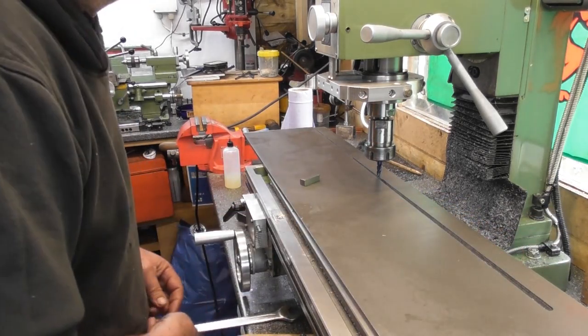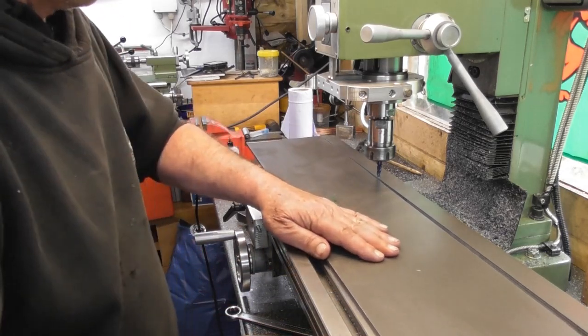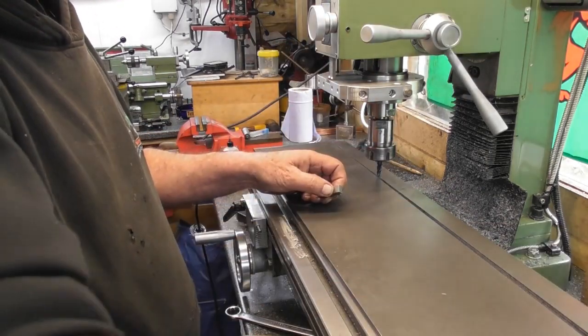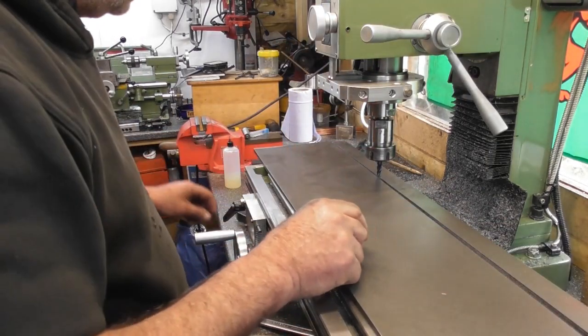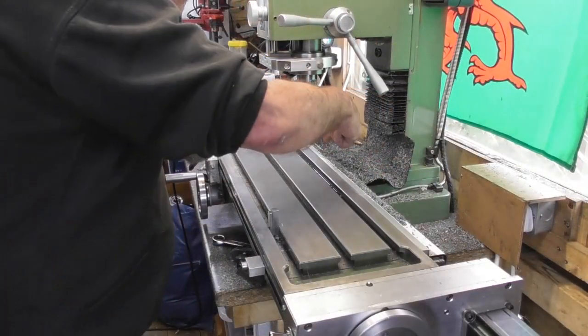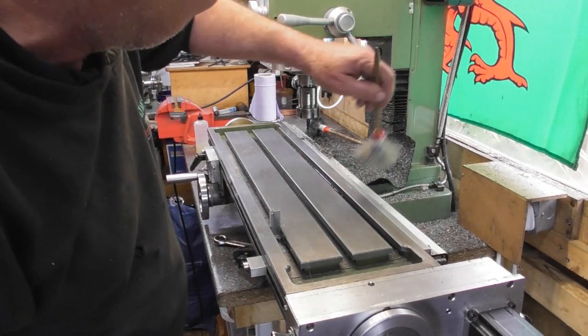I'm going to have to turn the camera off, move the camera, and take the complete part off this end of the table, flip it end for end — 180 degrees — so I can start cutting at the unclad end. I am cutting completely off the end of the table and over the back of the DRO.